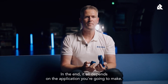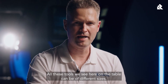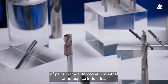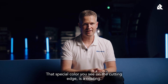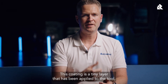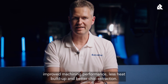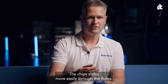In the end, it all depends on the application you're going to make. All these tools on the table can be of different sizes. Here's a 16mm endmill, used mainly in the machining of parts in the automotive, industrial, or aerospace industries. That special colour you see on the cutting edge is a coating — a tiny layer that has been applied to the tool, providing advantages such as longer tool life, improved machining performance, less heat buildup, and better chip extraction. The chips slide more easily through the flute.